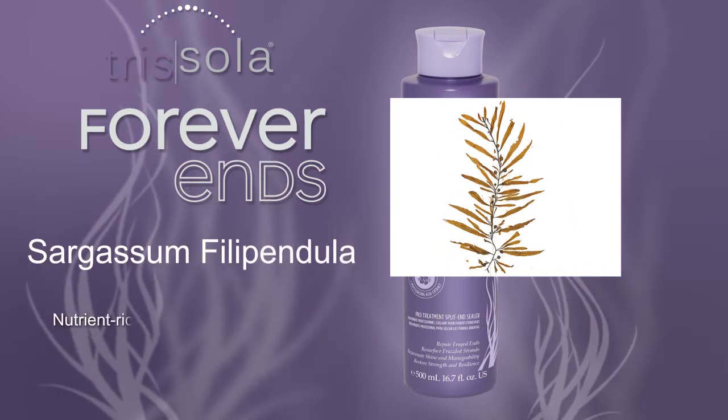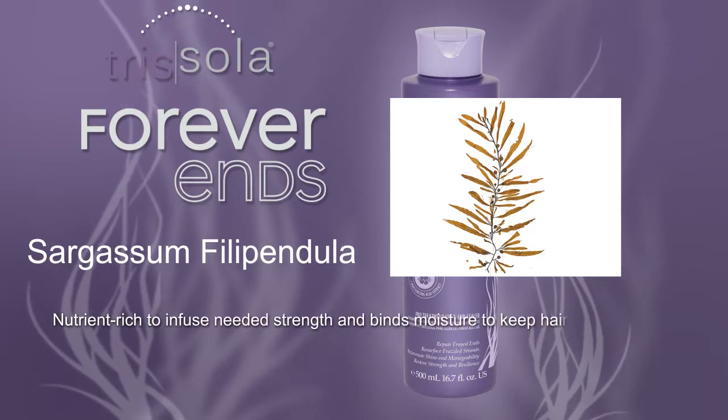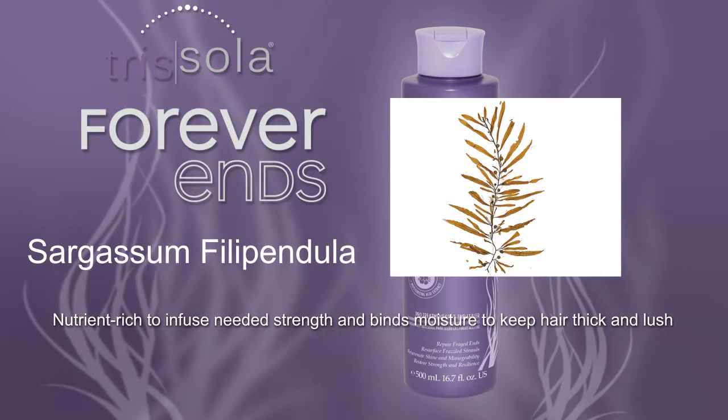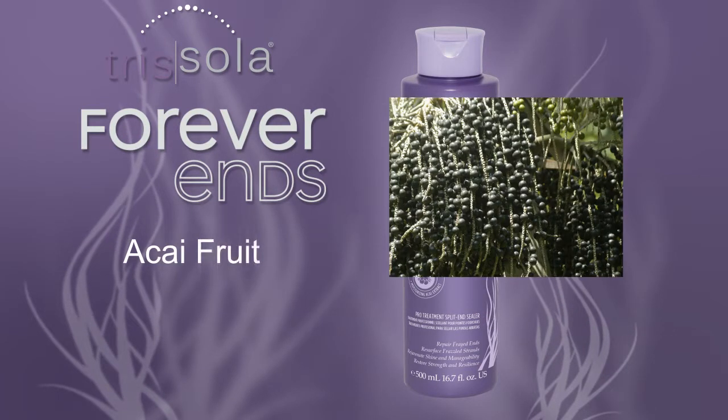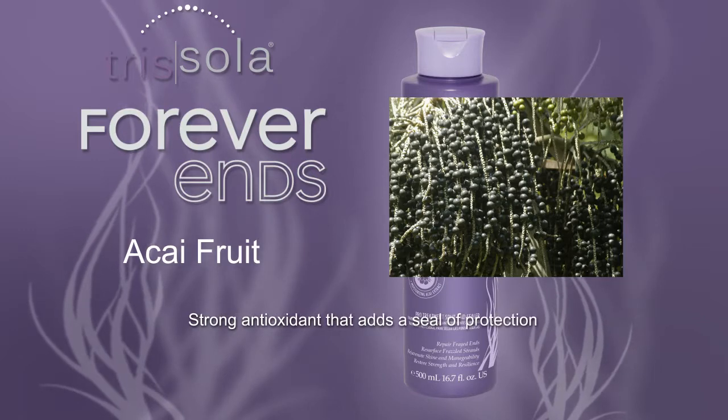Sargassa filipindula extract is nutrient-rich to infuse needed strength and binds moisture to keep hair thick and lush. Acai fruit extract is a strong antioxidant that adds a seal of protection.